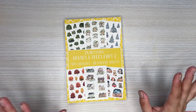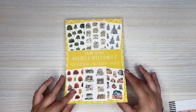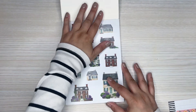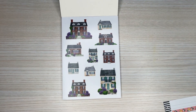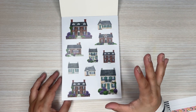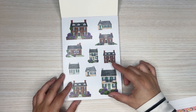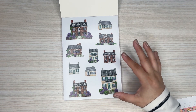And then of course we have one of my favorites — houses and trees. I loved houses and trees number one, and I think this one is really good. I love this one. It is houses and trees. But this time around the houses are bigger, and the trees are bigger too. I like that she upped the size on these.